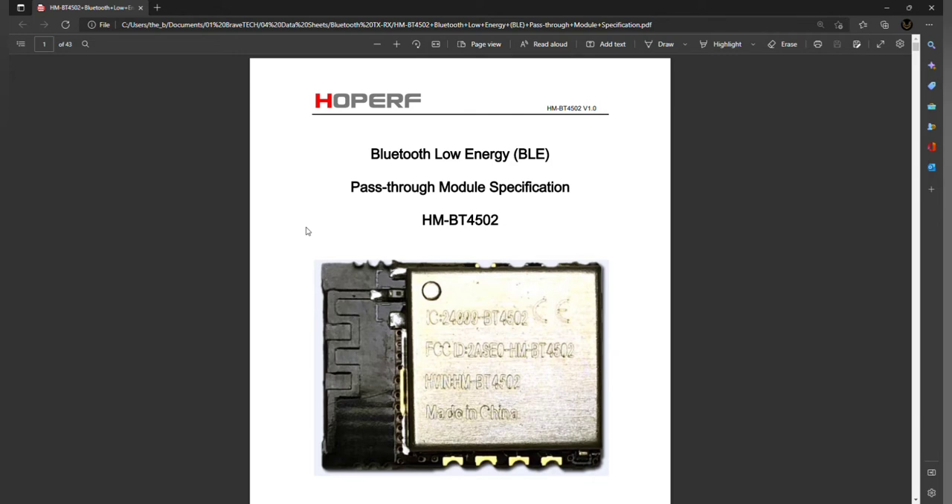The BT4502 Bluetooth module is again a pass-through module, so it will send data that it has received from an app and transfer it directly to a microcontroller, and it will send data from the microcontroller directly back to the app if required. It's a nice little module and it seems to work really well once you get it up and running — it's pretty reliable once you figure it out.